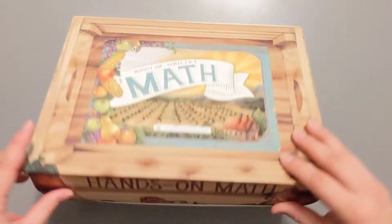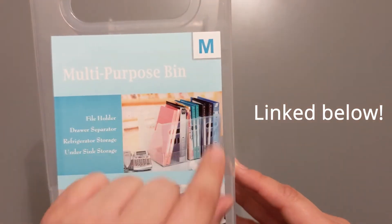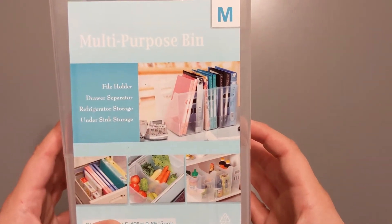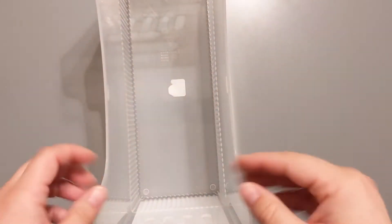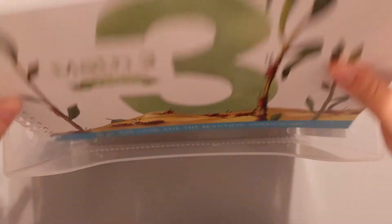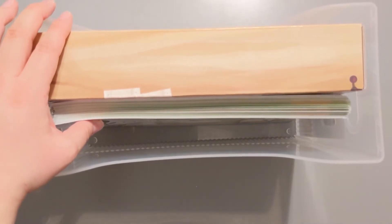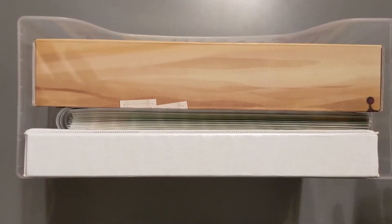Let me show you how we store our math curriculum. I really like to use the multi-purpose bins from the Container Store — we use a medium for math because everything fits perfectly. I use a small for language arts and other subjects, and they fit on our bookshelf in our schoolroom really well. I'll show you how I load the box: take their math activity box, stick it in, then their course book. For this box the kiddo will be doing math level three, so I stick that right in. All those pages I showed you go in a page protector, into a small binder, and slide right in. It fits perfectly, keeps everything contained, and slides on the shelf so nicely.